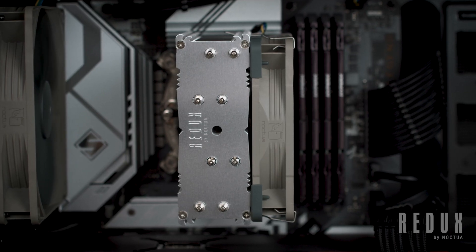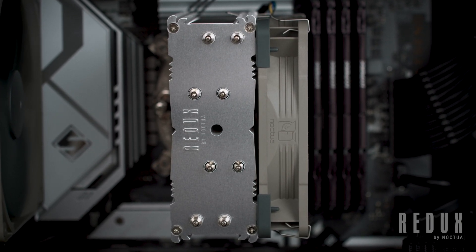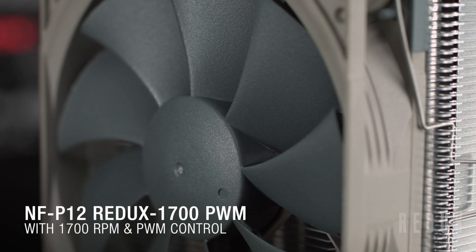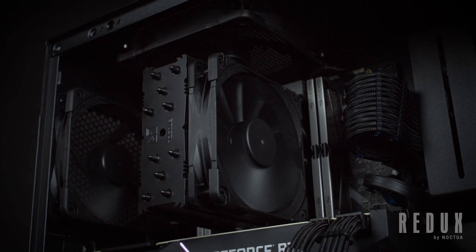But what about the differences? With the NH-U12S Redux, we've simplified the overall cooler design, and replaced the traditional NF-F12 fan with the higher speed 1700rpm NF-P12 Redux. When looking purely at raw cooling performance, these differences leave the NH-U12S Redux at roughly the same level as both the regular NH-U12S and the all-black Chromax variant.